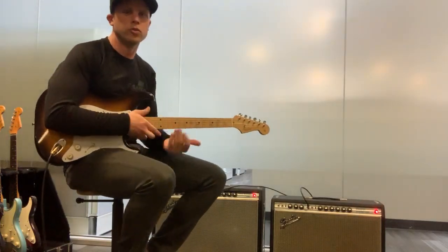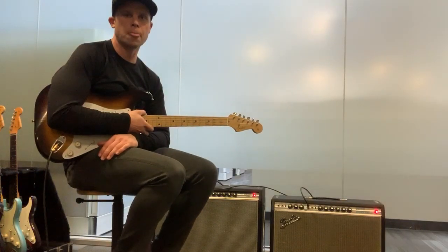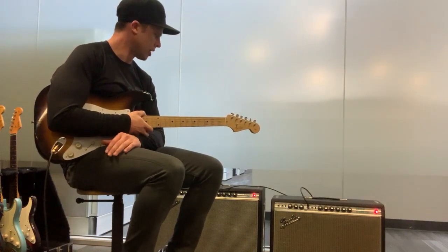Hey guys, so one of the requests I've got from a few of you over the last few weeks is a lesson on the rhythm parts for Venus Isle, so that's what we're going to do today. Before we get into it, we'll go over the signal chain because I know a few of you will ask.